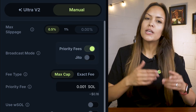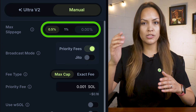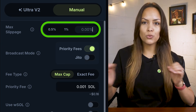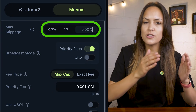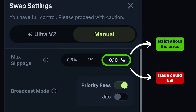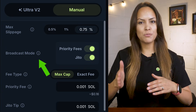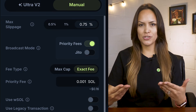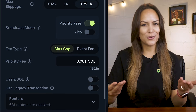If you switch to Manual mode, you'll get more control over the trade with some advanced settings. You can customize your slippage tolerance, which is basically the wiggle room you're giving the trade in case the price changes slightly while your transaction is being processed. A lower number means you're strict about the price, but it also means the trade could fail if the price moves too much. A higher number increases the chances your trade will go through, but you might pay more than expected. There are some other options like broadcast mode, fee type, etc., but if you're just starting out, just leave them as they are. The default settings already work well out of the box, so you can explore these in your own time.